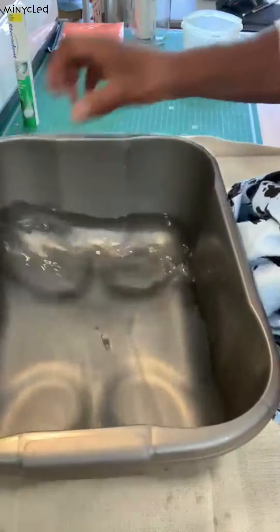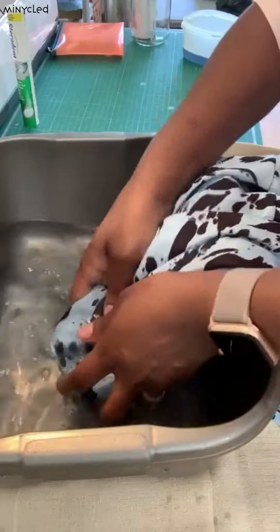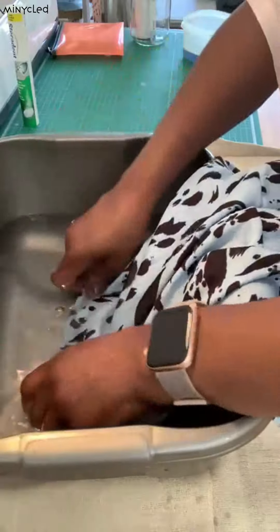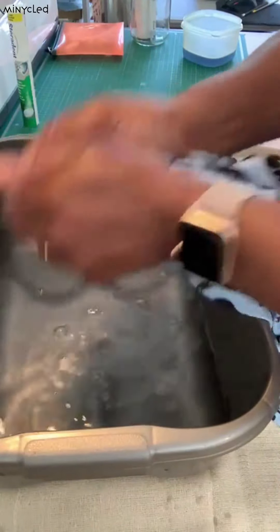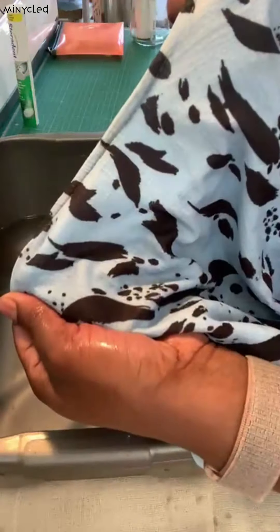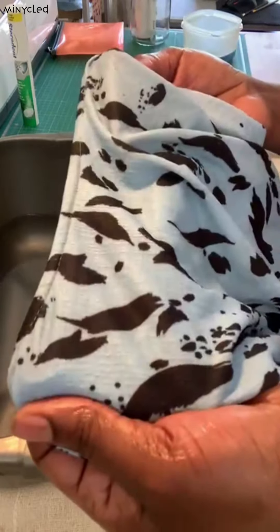Get a nice bucket of water and rinse that bit there. Okay there we go - fantastic tip! You have no more makeup. So instead of throwing this item away or giving it away just because you can't get the makeup out, try this little tip.